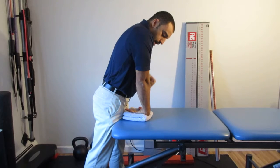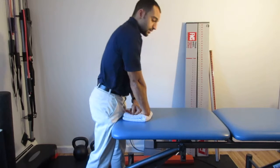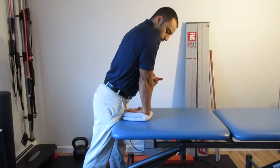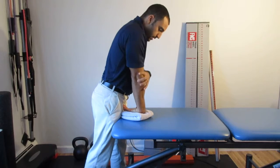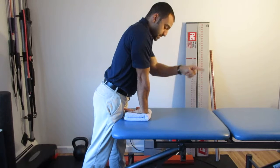Now I want to straighten my elbow — I don't feel a stretch right now, but if I just did this I would. So make sure you lean, then straighten the elbow, and then take the eye of the elbow and turn it away from you, bringing the forearm in towards your midsection so the eye of the elbow is pointing away.